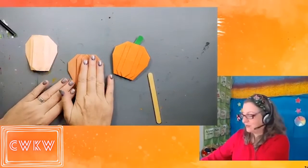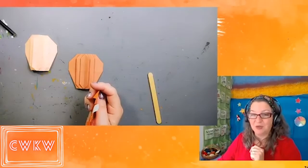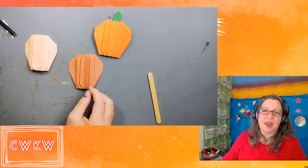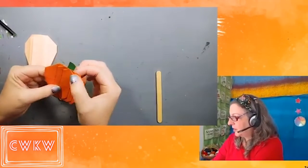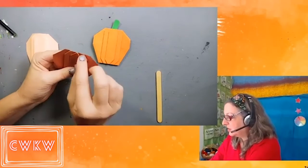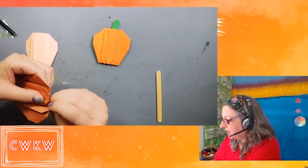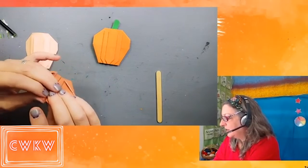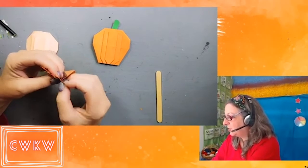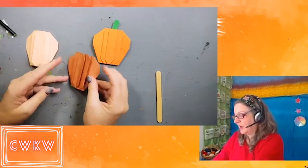We have completed our pumpkin fold! You can glue on a green stem on the back — I know technically origami is just folded paper, but this one does involve a little gluing. There are a couple of other finishing touches you can add: I actually glued down where the layers folded over each other so that it would lay more flat. Also, these corners that we folded at the top — if you'd like, you can reverse these folds by opening it up and pushing it in. That's just a little fancier way of finishing your corners. Totally optional.